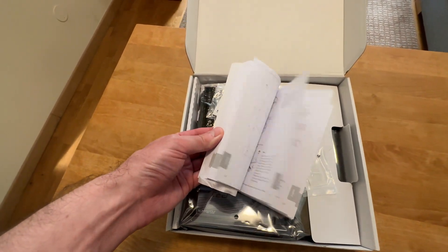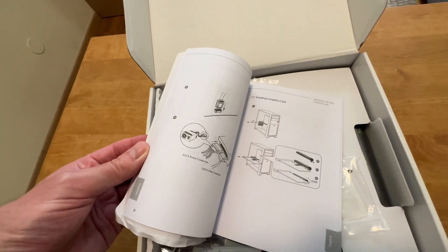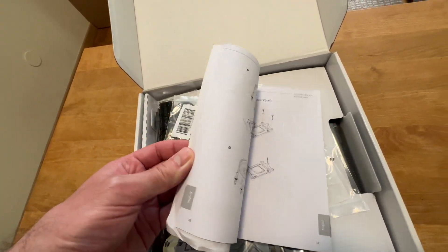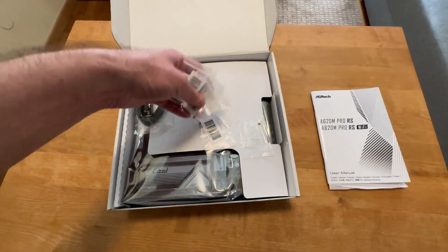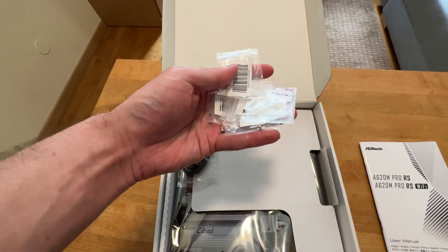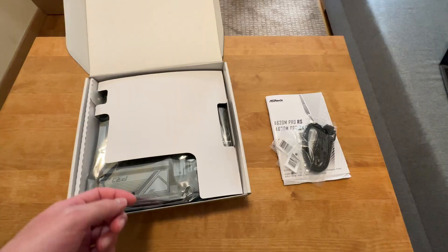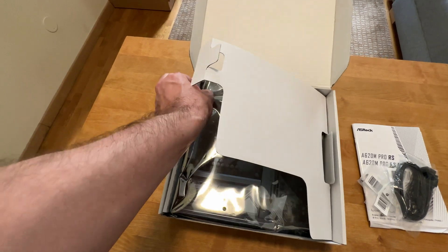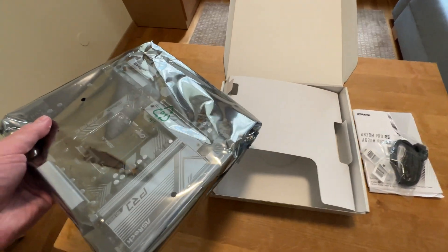A standard user manual — everything is very well illustrated and explained. You get all of your M.2 SSD screws and standoffs, and two SATA cables. That is it for the accessories. Don't expect much, because as I said, this is a pretty cheap motherboard at 115 dollars.